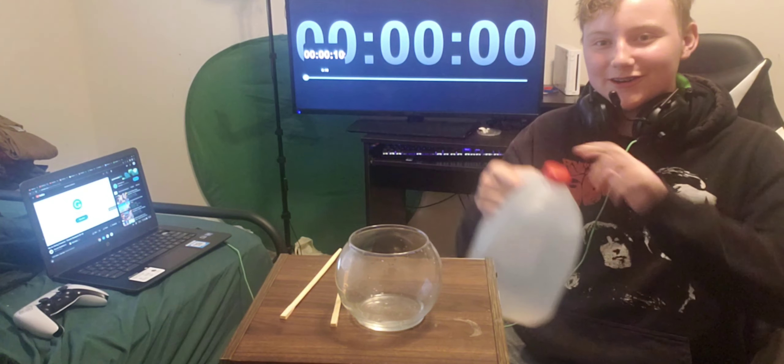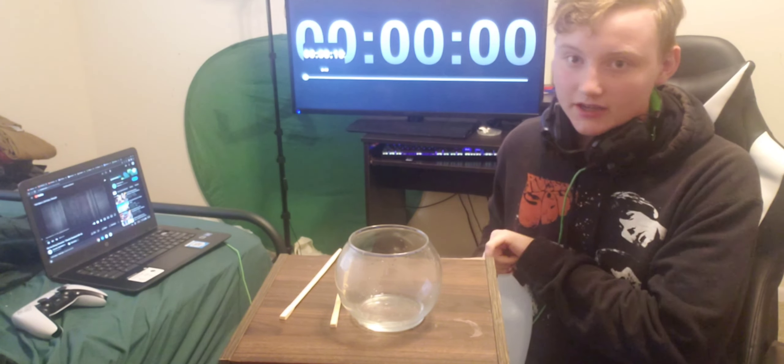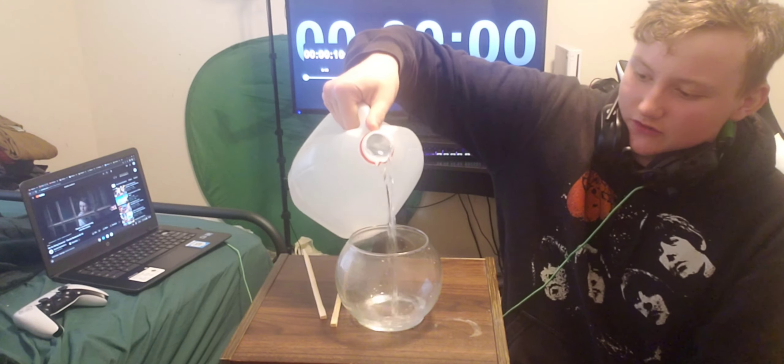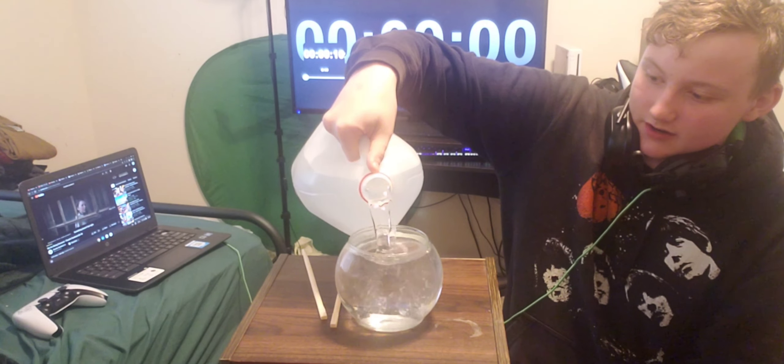We got a gallon of water. I saw Dabs do this originally — I'll put his channel probably in the description or the comment section, because that's where I saw it. He probably saw someone else do it, but you know, gotta give credit where credit is due.